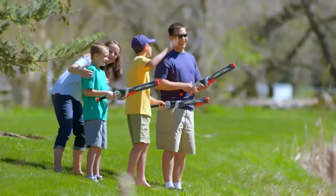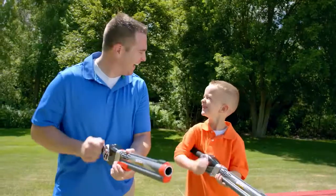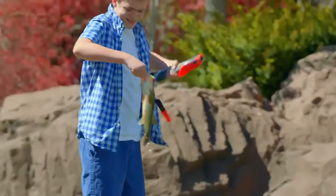Fishing can bring the whole family together, moms and dads. With the Rocket Fishing Rod, you can spend more time fishing with your kids and less time messing with tangled lines. With the Rocket Fishing Rod, it's a blast to cast and reel in those fish.